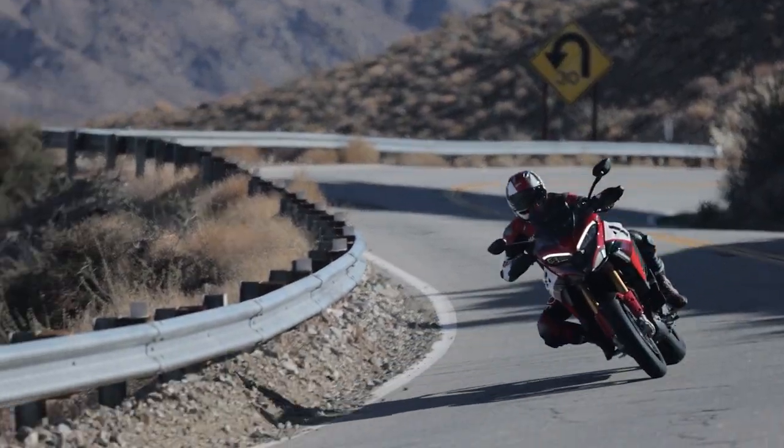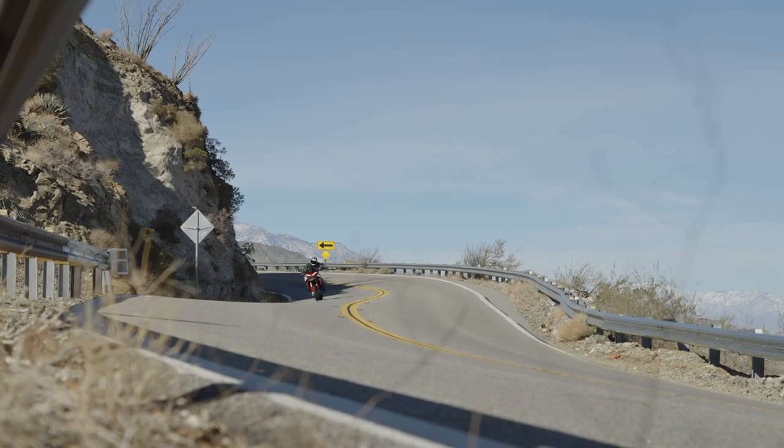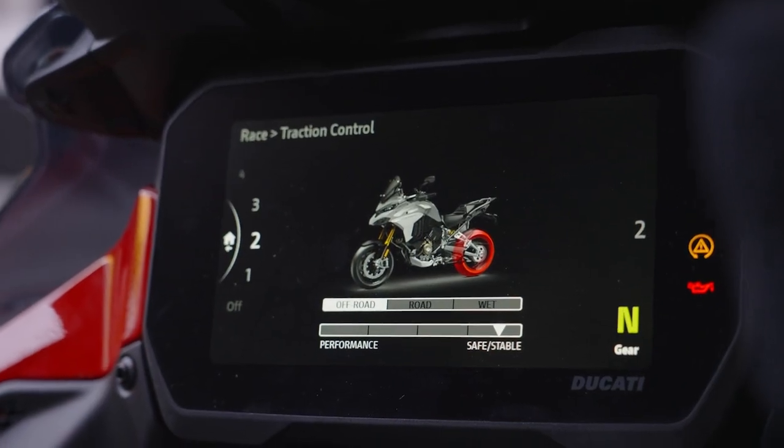Race Mode really enhances the aggressive performance you'd want for a bike like this. The Ride Modes adjust engine output, throttle response, cornering ABS, and cornering traction control.